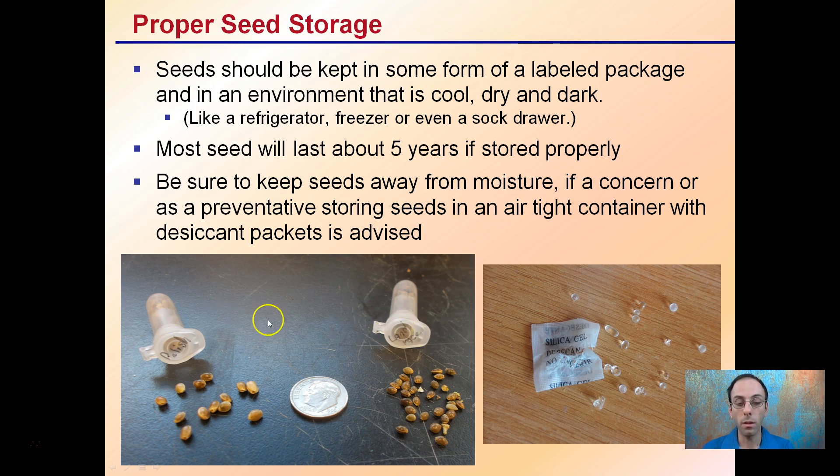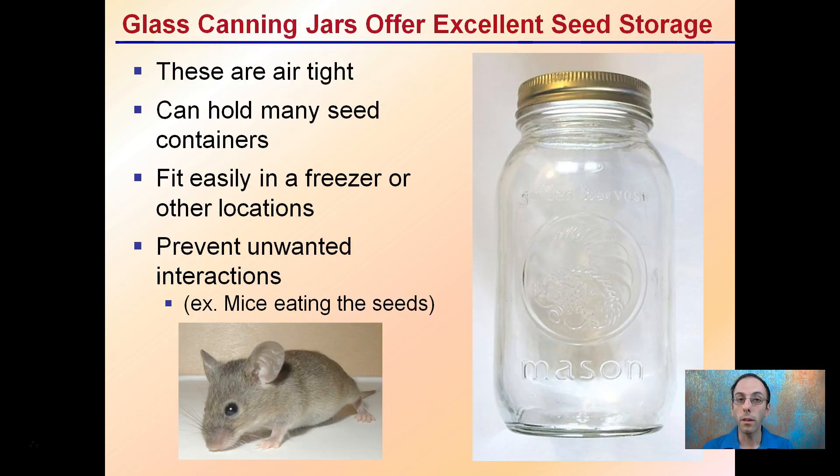Labeling those seed packets is very important because they could easily get mixed up. Keeping them labeled and sealed reduces the chance of misidentifying different seeds, ensuring you're growing what you think you're growing. Canning jars offer an excellent option for seed storage — they're airtight, can hold many seeds in different containers, fit easily in the freezer, and also prevent unwanted interaction. For example, mice can chew through paper or plastic containers, but mason jars are sealed glass and will prevent any unwanted feeding on your seeds.